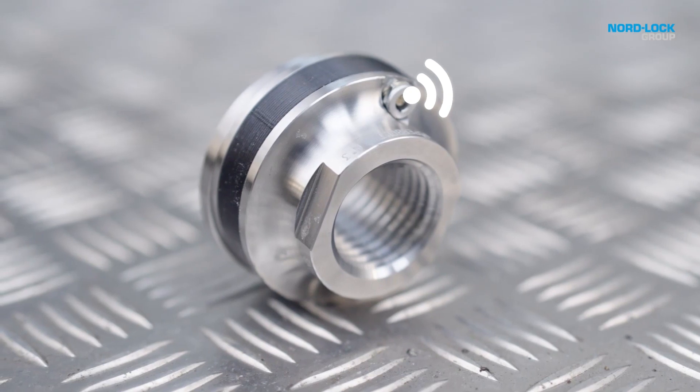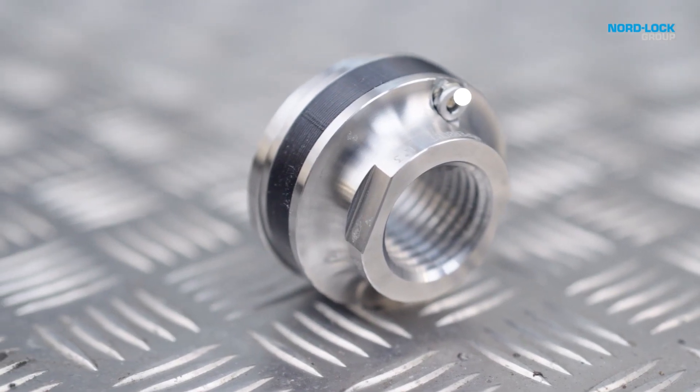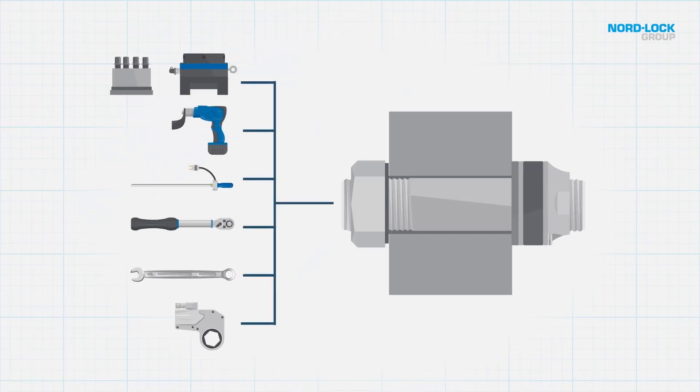Hello everyone, I'm Steve Busalaki, Superbolt Global Product Manager. I'm excited to demonstrate our Load Sensing FlexNut, also known as LSF. The LSF's built-in sensors automatically measure and communicate preload values, allowing for both local and remote monitoring. This smart product can be used in conjunction with any type of tightening method.